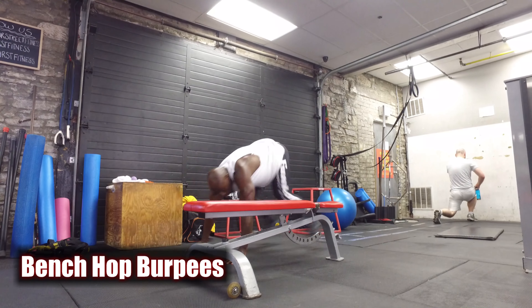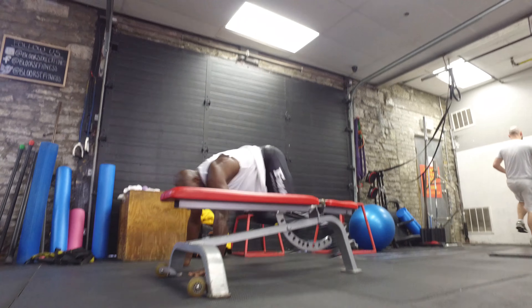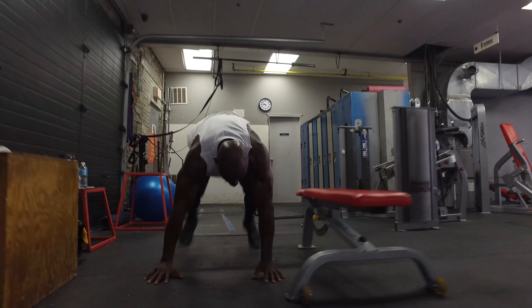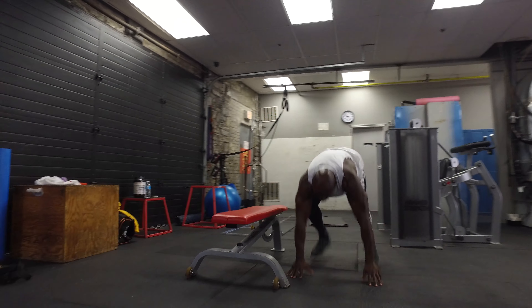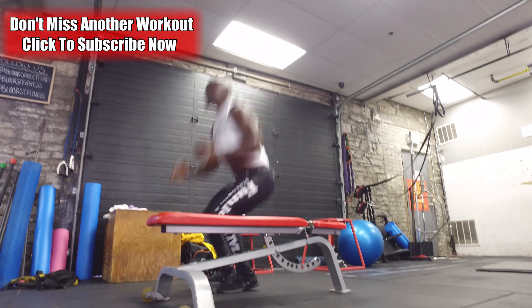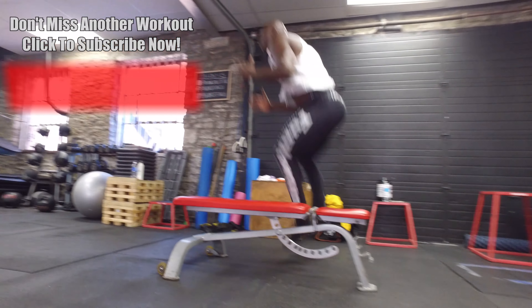The final exercise is side-to-side bench hop burpees. You're going to be a little tired before you get here, so you really have to focus. It's all about speed and using your full body to explode back up side to side. Make sure you land on both feet at the same time, breathe throughout the movement, and once you land, go back into that burpee — but you're not going all the way down.